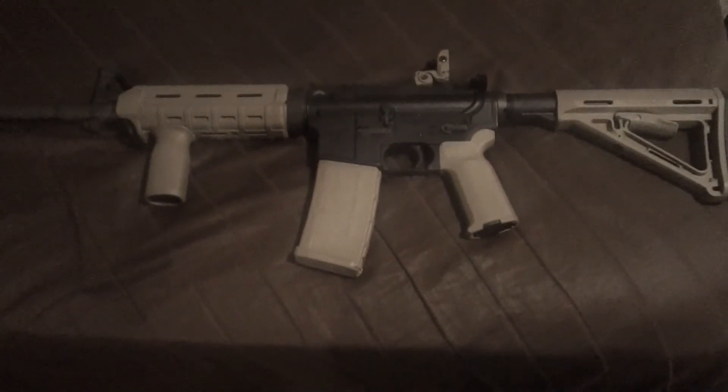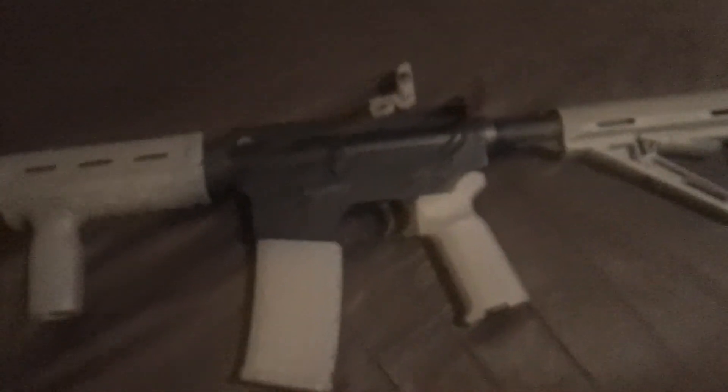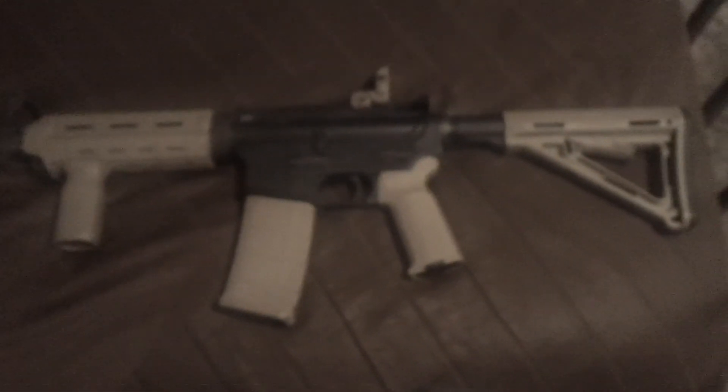Yo, what's going on YouTube, Plumpy Man here doing another little video. This is the finished project right here — a new 5.56 AR-15 built through pretty much Palmetto State Armory. I picked up the AVG forearm grip and the forearm buttstock off a guy in a town next to me that I found on Armslist.